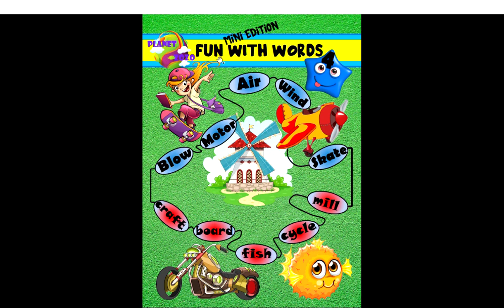This is Fun With Words 4 by Planet Zozo. The e-books are available on Google Play and on Amazon.